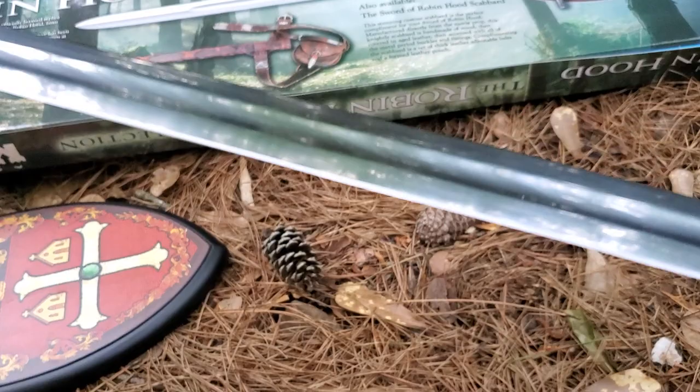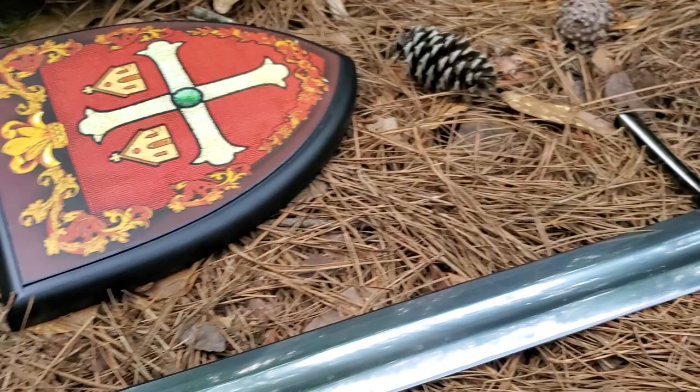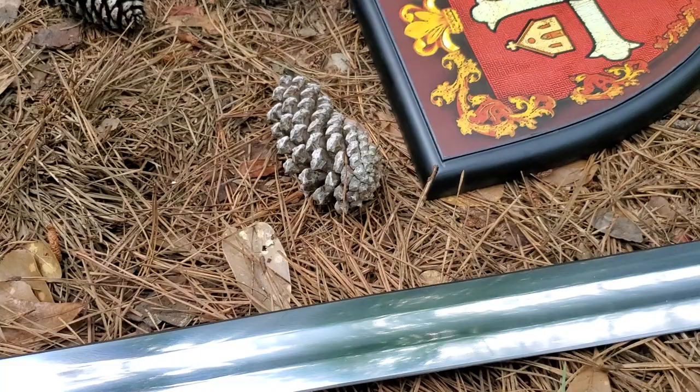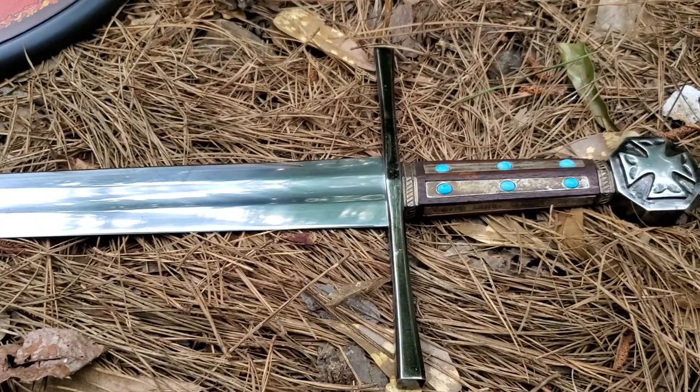It does feel great in your hand — no matter what size hand you have, I think it would fit nicely. That's pretty much it: a good looking sword from an excellent movie. If you can find one, I highly recommend it. Witchking.com signing off.